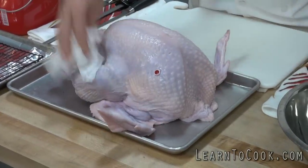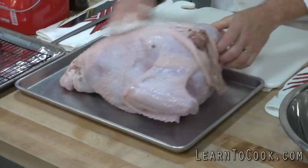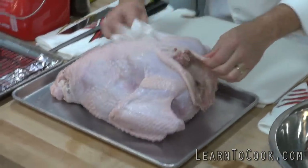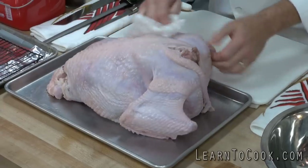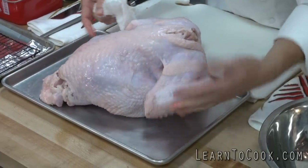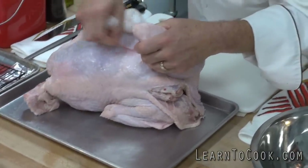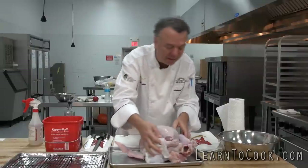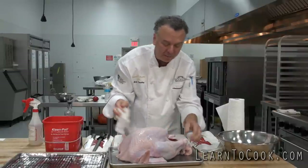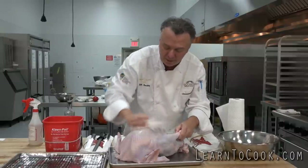So I've dried that off, including the other side, because all this moisture tends to steam the turkey in the oven. I want to make sure this is a good turkey — there's no tears on the skin, looking really good. No pin feathers; if there are any pin feathers, we remove them. No bruises — that's important, the turkey doesn't have bruises. If you're buying a fresh turkey from the market, unpackaged, then you want to look and see. So this looks really good.